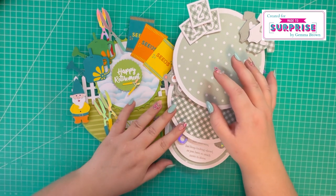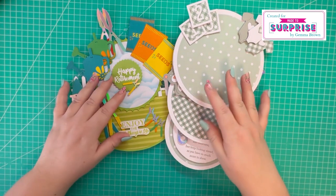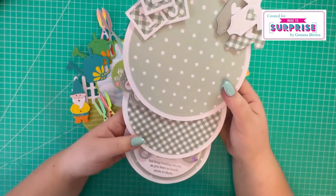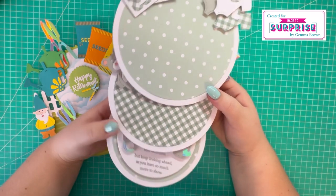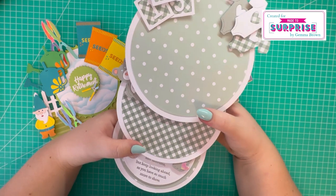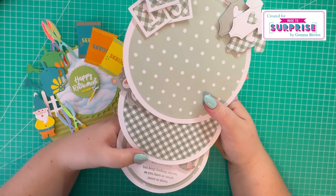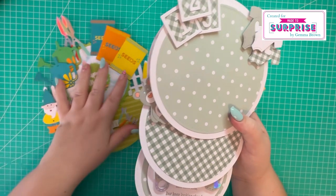My brief for this collection was to make four 3D cards and two circular cards. I want to show you the circular cards first. I have a triple easel card here, which all folds flat - this is a baby-themed one. I do have a tutorial filmed for this, and I also show you another sample I made on this video, but I wanted to go in a different direction, so I came up with this card instead.